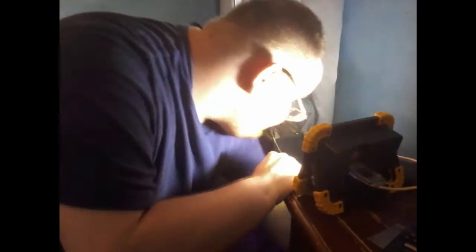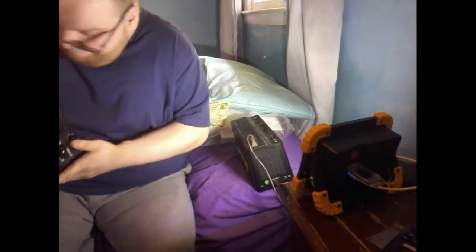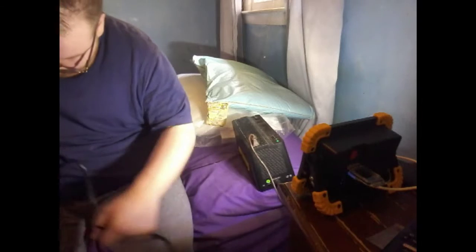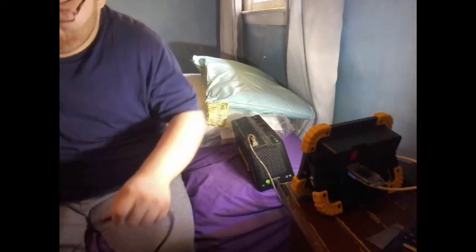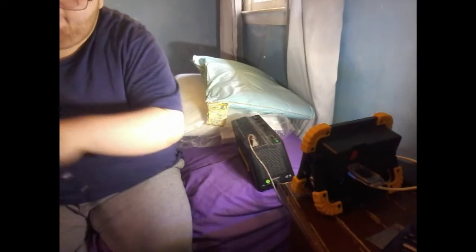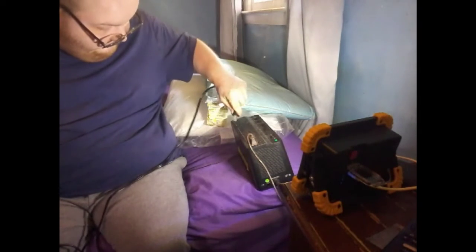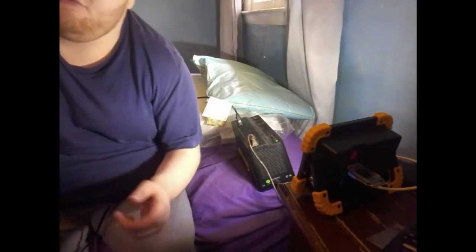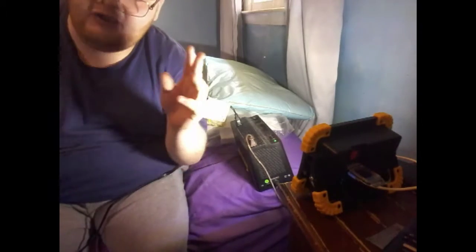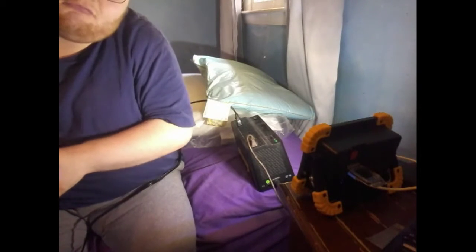If you want to make sure your breaker is normal, make sure it's in the normal position. Also remember — kids, do not try this at home or anywhere. With electricity, it's working all the time.